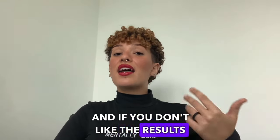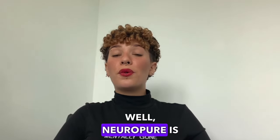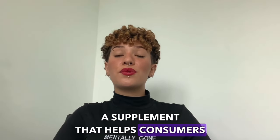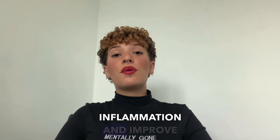And if you don't like the results you will get with NeuroPure, it offers a total refund guarantee. NeuroPure is a supplement that helps consumers improve joint health and reduce pain, and the formula includes five powerful ingredients that relieve inflammation and improve mobility.